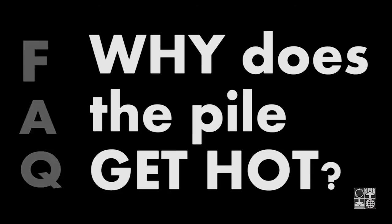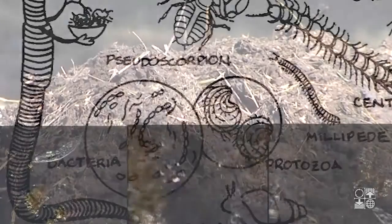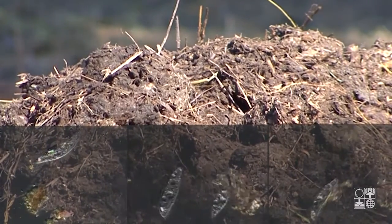Why does the pile get hot? The microorganisms in the pile digest nutrients and give off heat. The pile heats from within, which is why the process works during the winter.